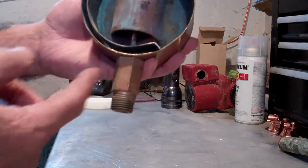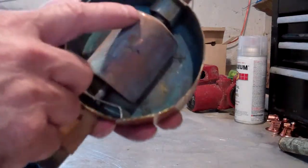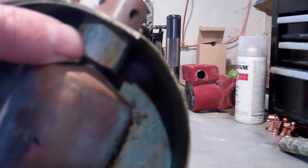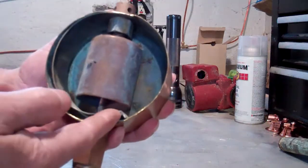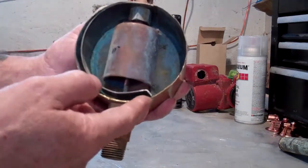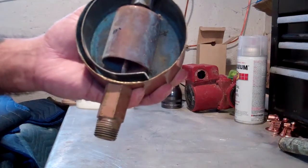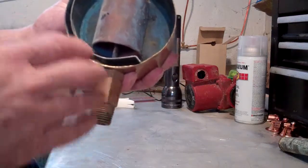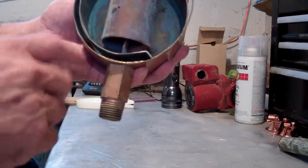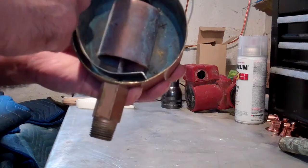What this bi-metal strip does is when it's heated, it will curl and drive upward. You can see up on the top there's a ball that goes into a socket, and the bi-metal will curl up and push the ball, the shaft, and everything — the whole kit and caboodle will move up and close the air vent.